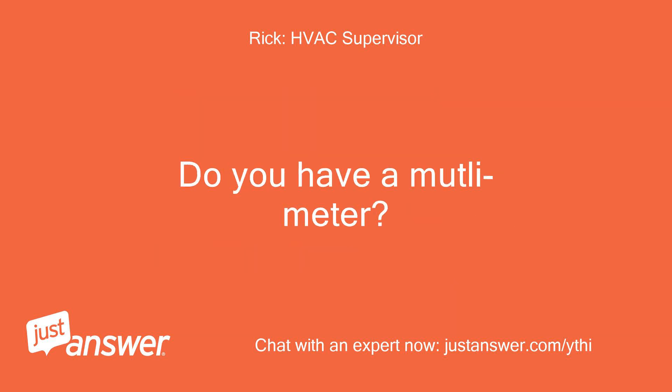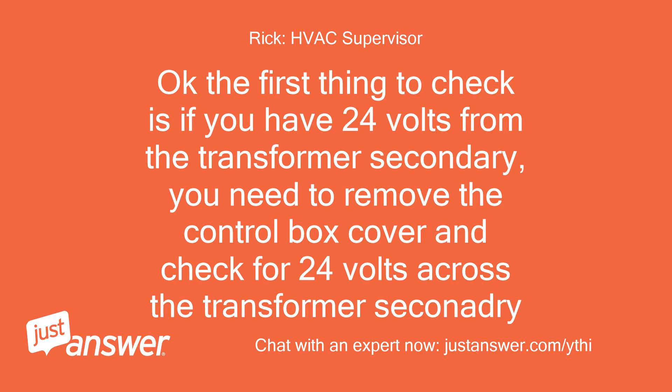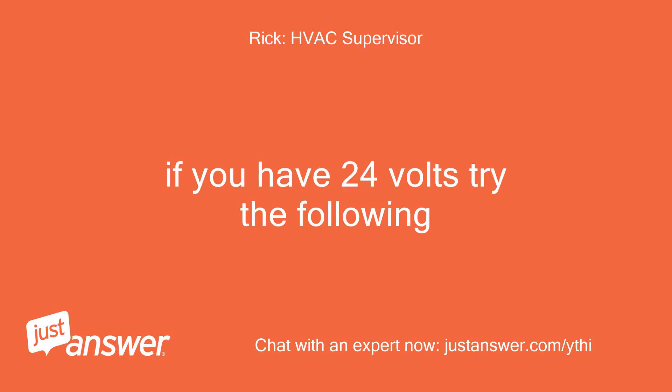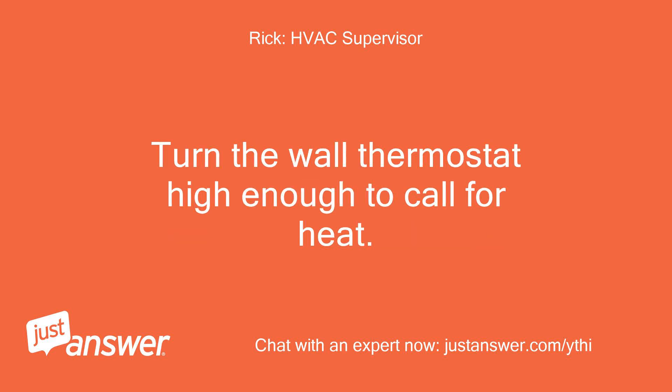Do you have a multimeter? Yes. Check the voltage at the thermostat controls connector or the AC line. The first thing to check is if you have 24 volts from the transformer secondary. Remove the control box cover and check for 24 volts across the transformer secondary — should be the red and yellow wires. If you have 24 volts, perform the following series of tests with one meter lead attached to the yellow wire on the transformer, and place the second lead on the heat connection on the terminal board.